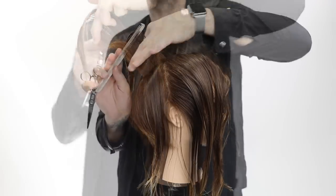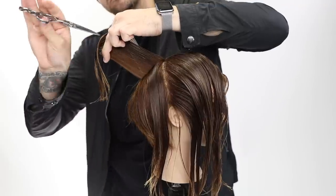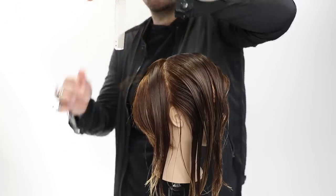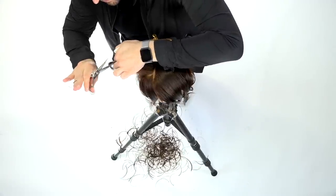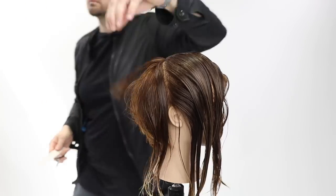Now we've got the crown area, which overlaps — so this is a great way to blend. I work vertically around the head shape in pie-shaped sections until I reach the corner, with a slight over-direction. Mostly straight out from the head, working the round of the head and point cutting to break it up, using a traveling guide: take a little of the old, add the new, and use that as my guideline.